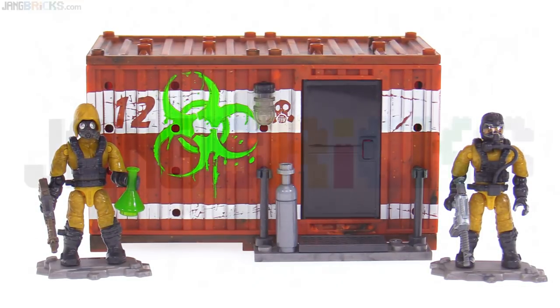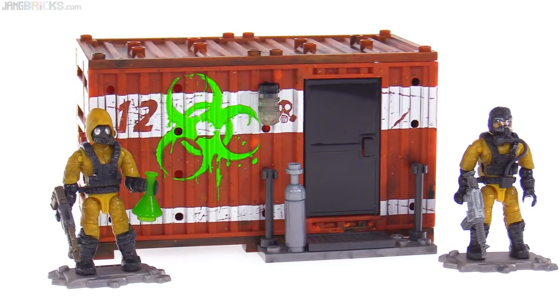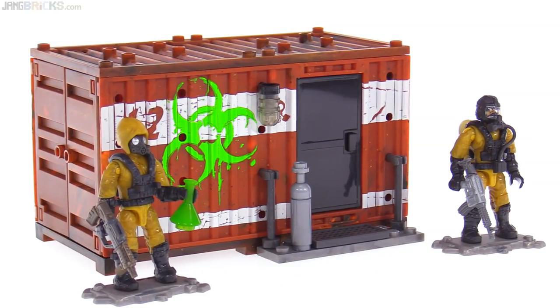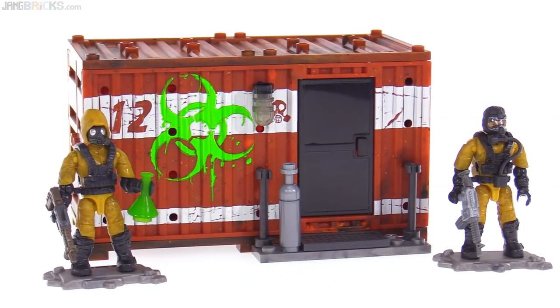Hey folks, this is the Mega Constructs Call of Duty Hazmat Lab Armory set — a continuation of the line they've had going for a while now with the shipping containers, the ISO-style intermodal shipping containers converted over for some tactical field use.